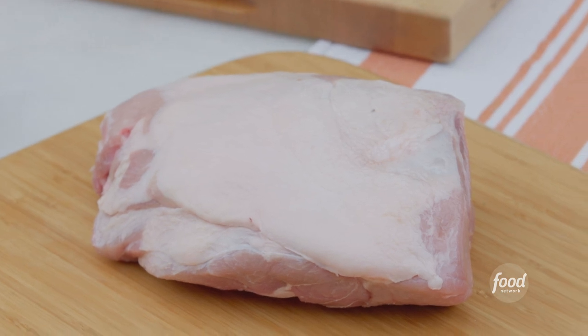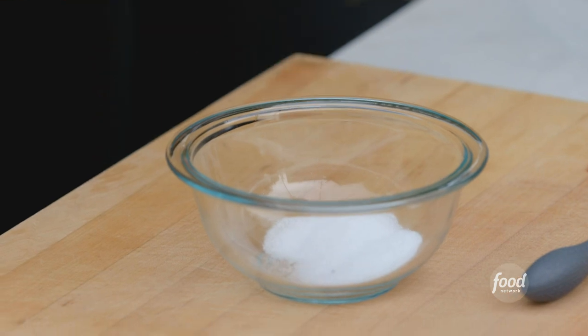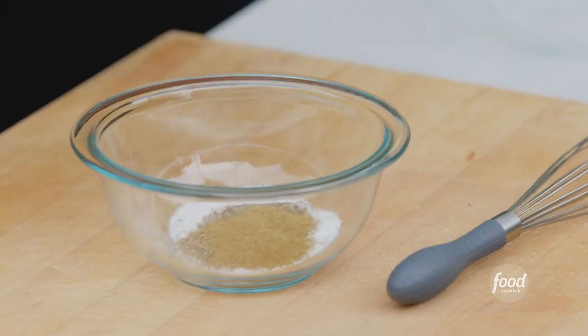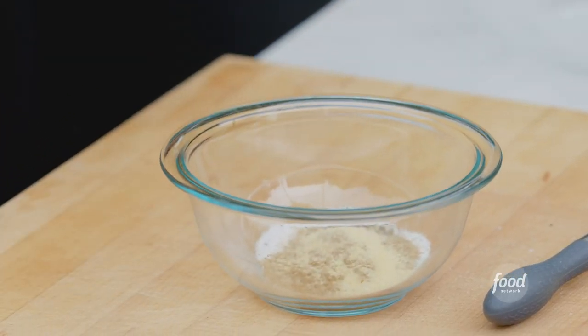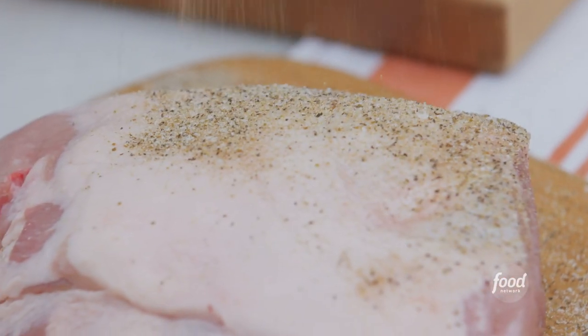The first thing I'm going to do is make a rub. So I'm going to put in about two tablespoons of kosher salt, then like a half part black pepper, half as much cumin as the salt, same with the coriander, and then just a little bit of garlic to bump it up. Go high above and sprinkle your rub.